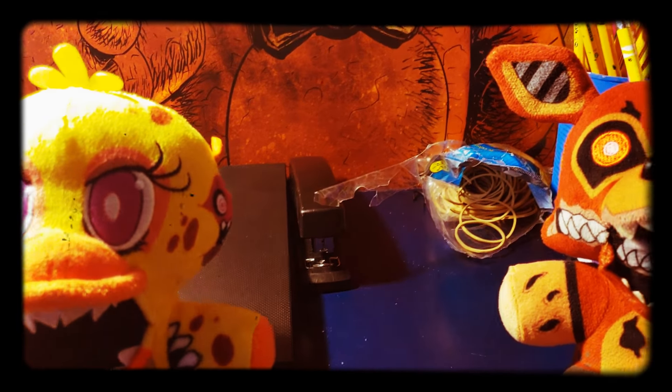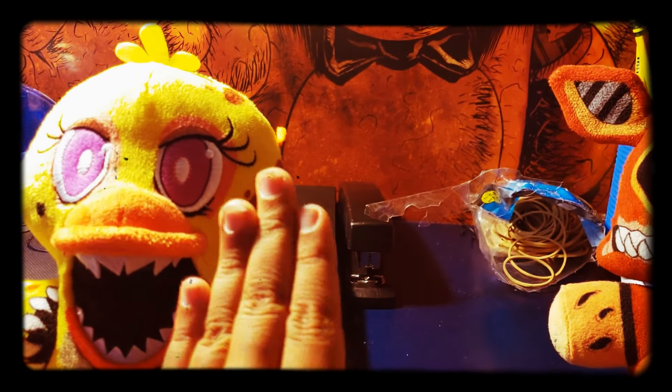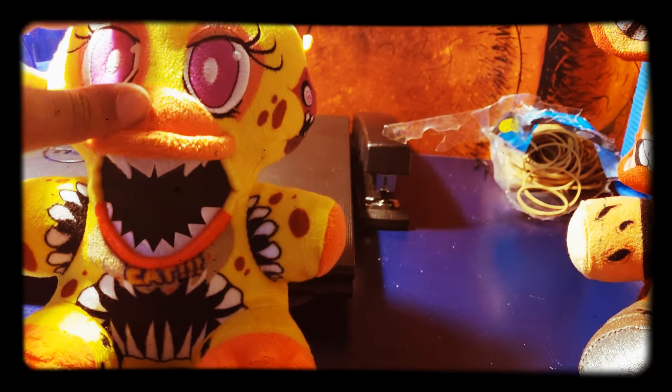Guys, Kookie here. Today I have the rest of the Twisted ones that I'm probably gonna buy. We have Twisted Chica and Twisted Foxy. Let's start with the review, starting with Twisted Chica.